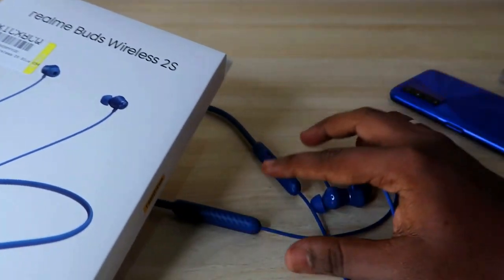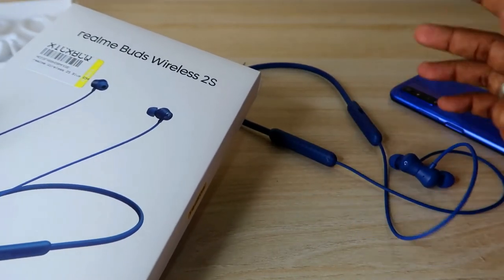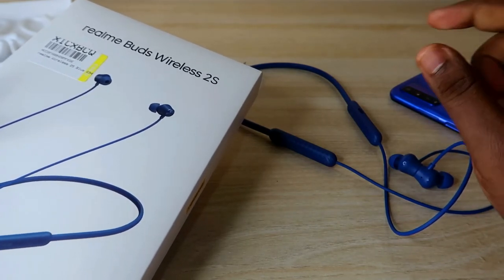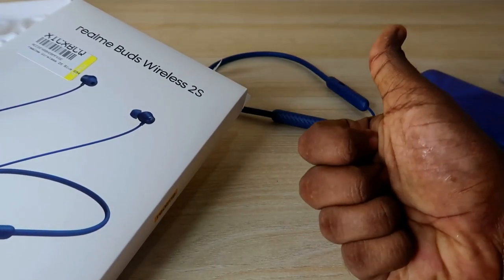What are your thoughts on the Realme Buds Wireless 2S? Let me know in the comments below, and if you're already using it, share your experience too. If you liked this video, hit the like button, and if you're new to this channel, please subscribe. Thanks for watching!